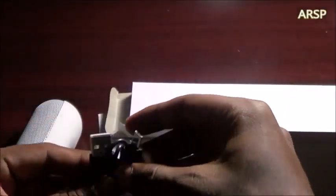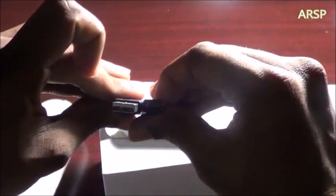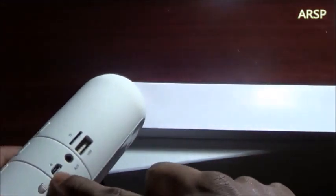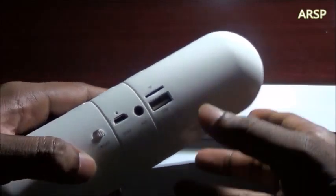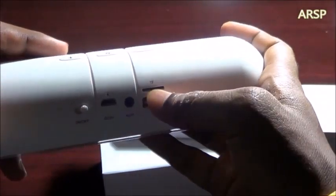There's also this charging thing — a USB cable you can charge with. Just connect it to your phone charger or whatever, just connect it right there.